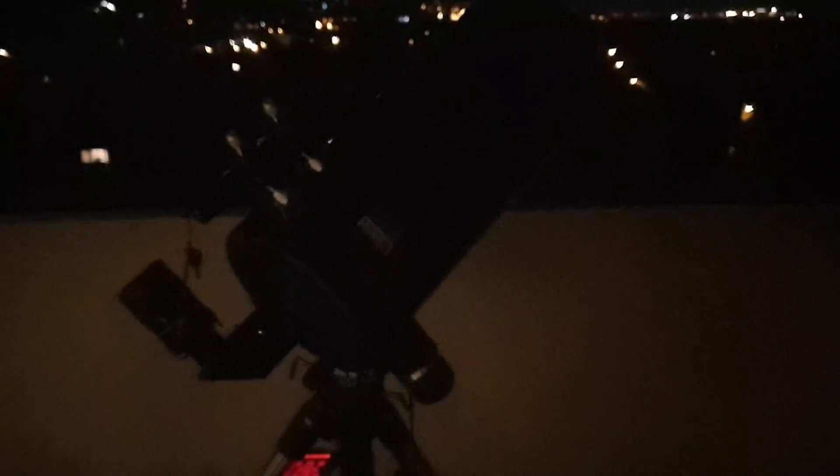Let's do a side-by-side comparison of these two looking at Mars. It's fun — let's see if we can lase Mars. There we go, that's a green laser lasing Mars.